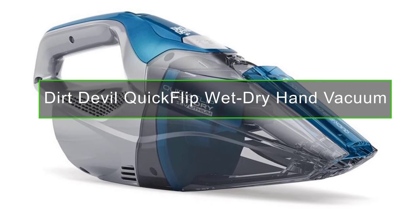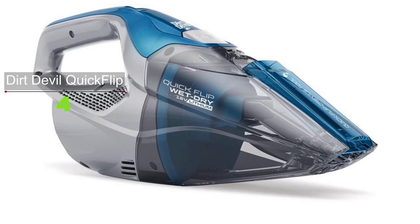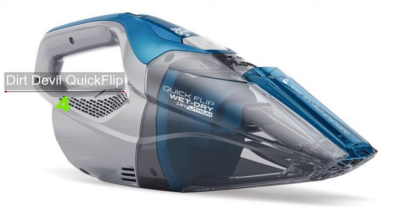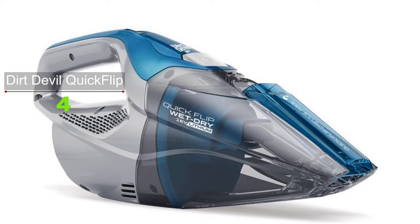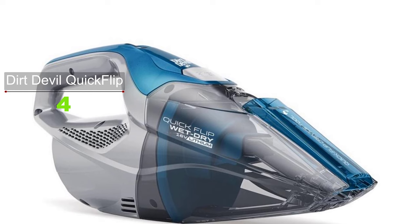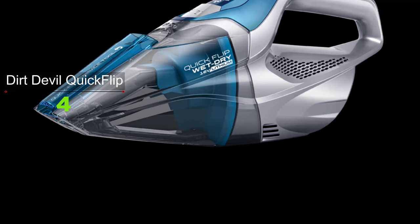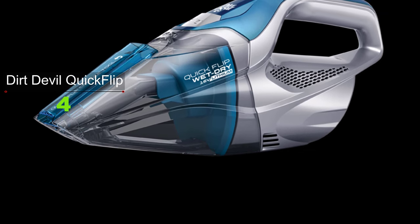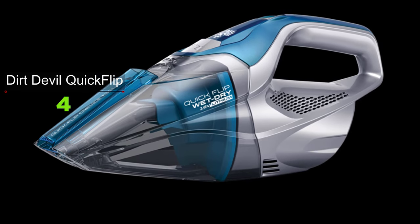The Dirt Devil Quick Flip Wet Dry Hand Vacuum offers cordless freedom to clean anything, anywhere. Its powerful 16V lithium battery provides faster charge time and continuous fade-free power. The wet dry capability handles any mess — use the squeegee tool to pick up spilled beverages or switch to dry mode for food on the counter. Its easy-empty XL dirt cup holds up to 17 ounces of liquid.